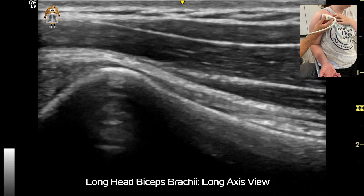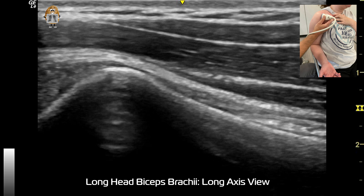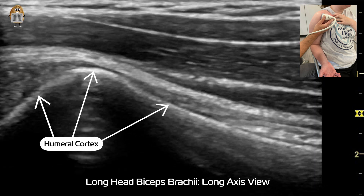Now let's take a look at a long axis view of the biceps brachii tendon. So again, a still shot — let's identify the cortex first. You can see the orientation of the transducer has changed now for this long axis view.